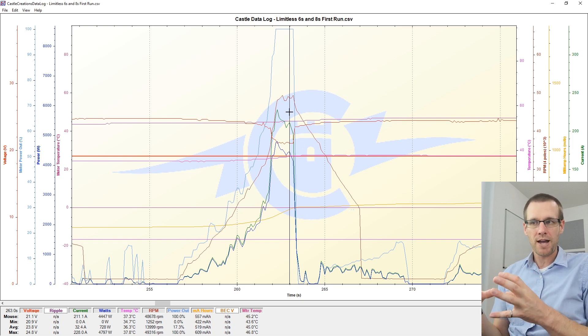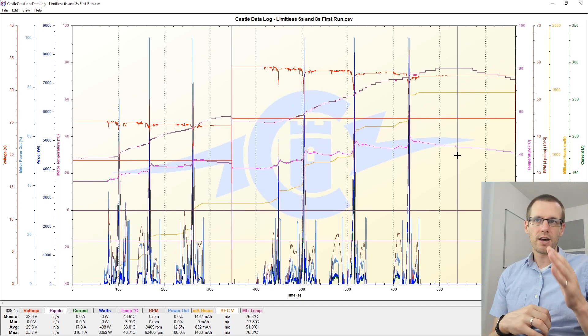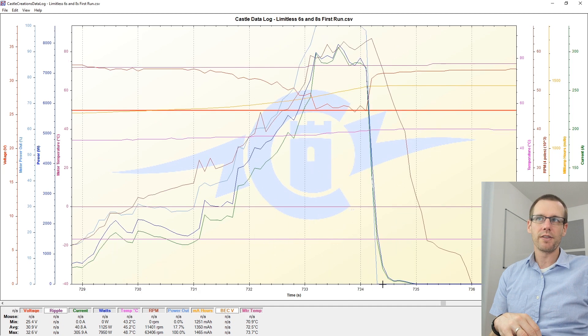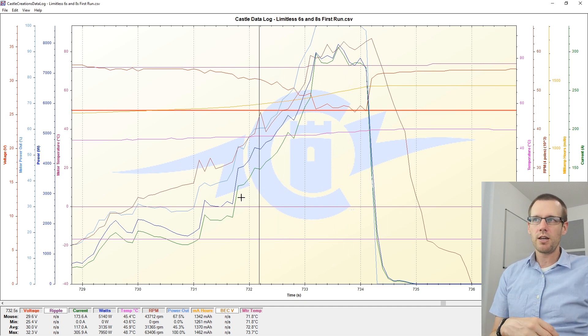Keep in mind that we already made passes before these, so this is the accumulated temperature we're seeing since we did not let the motor and speed control cool. Let's dive into that very last pass we made on 8S — this is the pass where we achieved our 100 miles per hour, though it was 100 miles per hour in the air and not necessarily fully on the ground. We are hitting 100% power output. Once you confirm that on a previous pass without changing anything, you don't need to look at this value again.